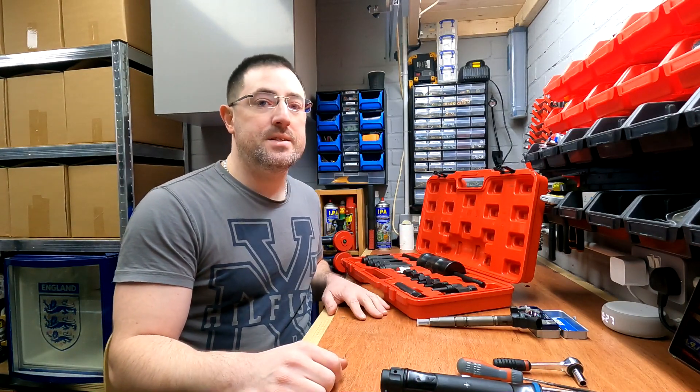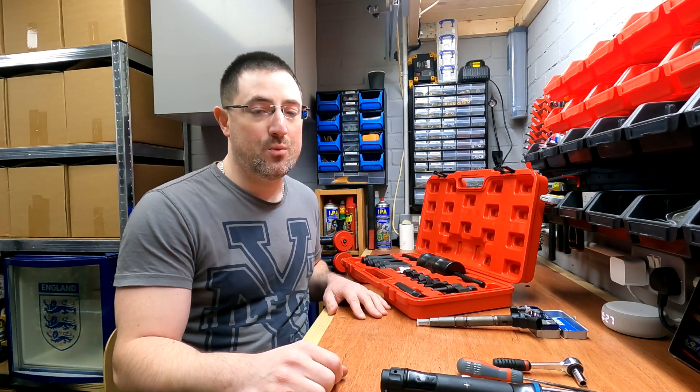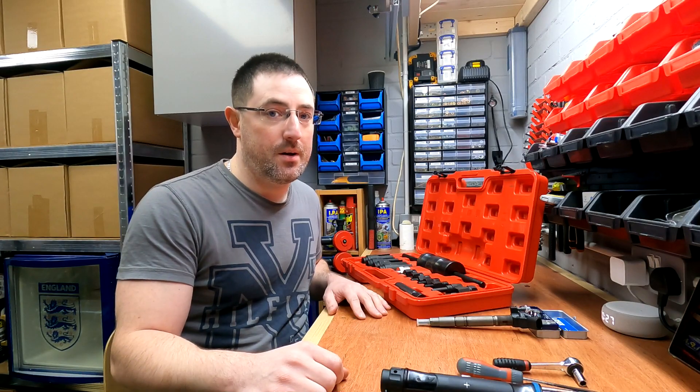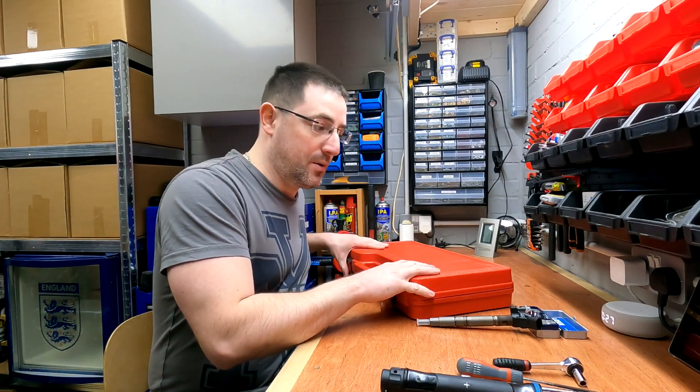I'd also recommend purchasing a replacement seal kit for all of the other injectors, because if you have a failed seal on one you're most likely going to have more failed seals in the near future. I'll put a link in the description for the seal kit as well, which is specific to this vehicle.